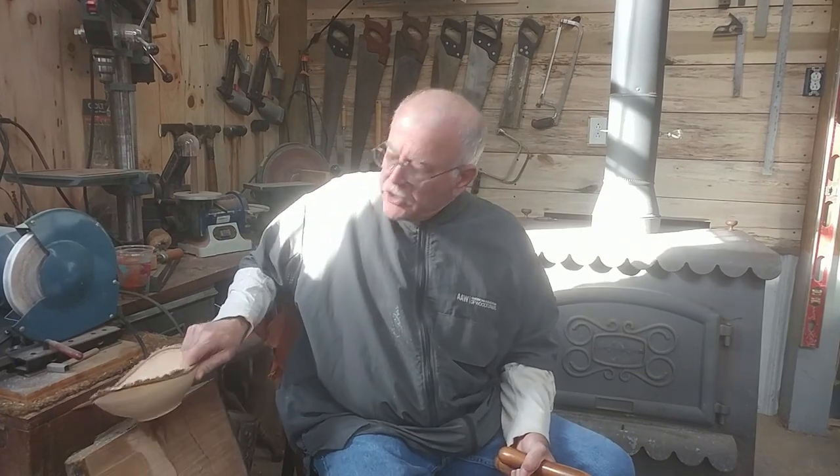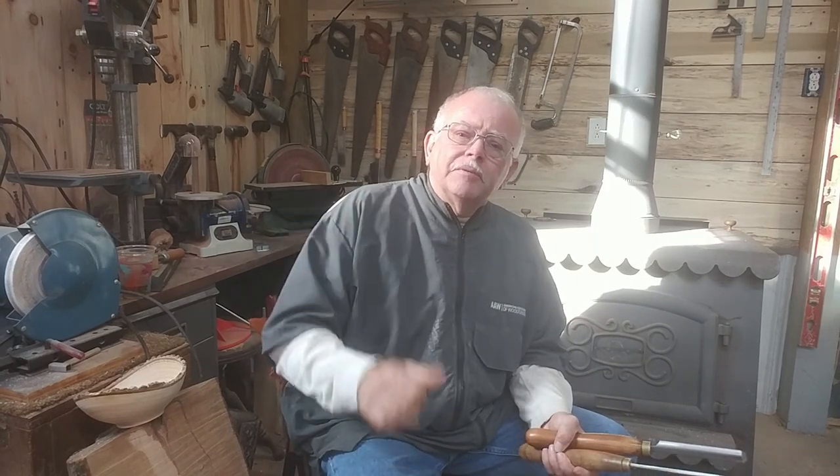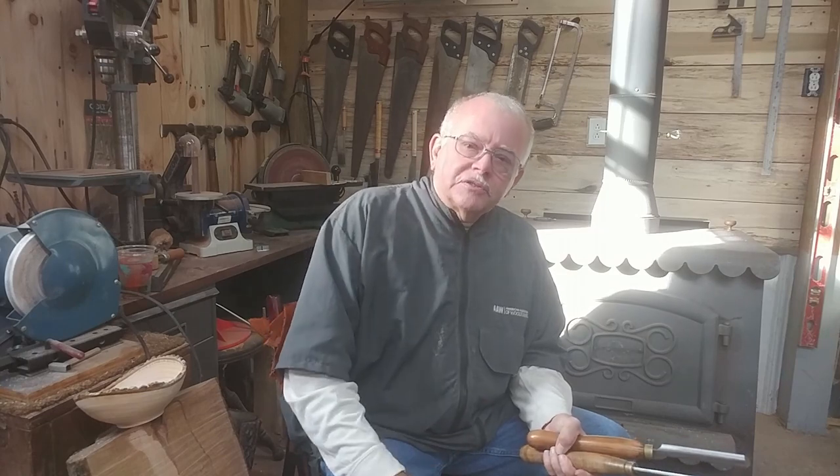Thank you for watching. I hope this gives you some insight. Like and subscribe — hit that button and I'll notify you when I make a new video. Happy turning and God bless!